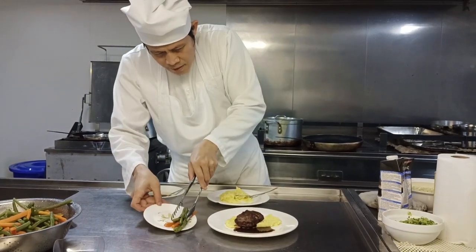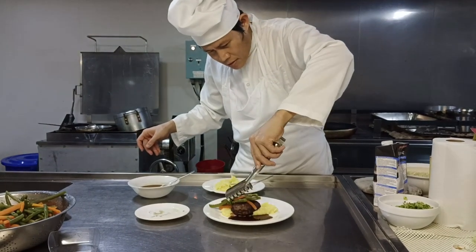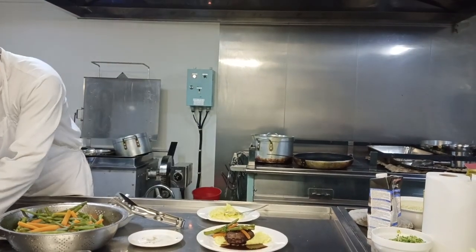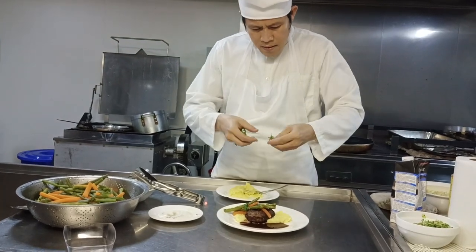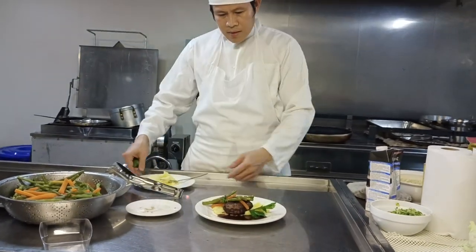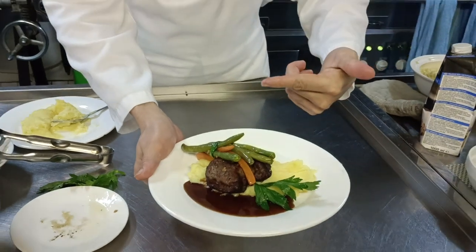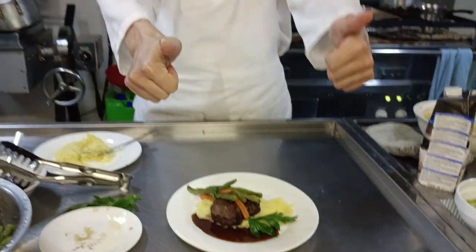Okay, starting with the pan like this. See guys — our tenderloin steak with Bordelaise sauce, carrots, and French beans.